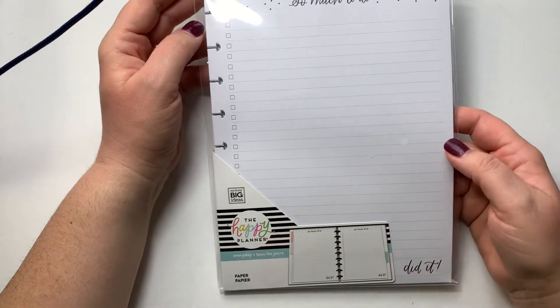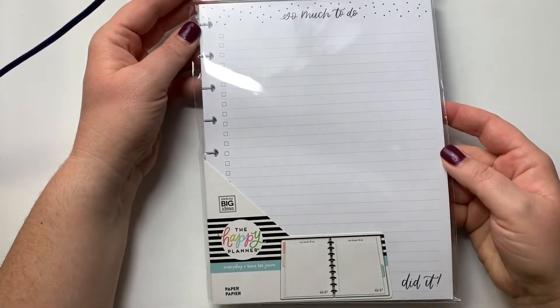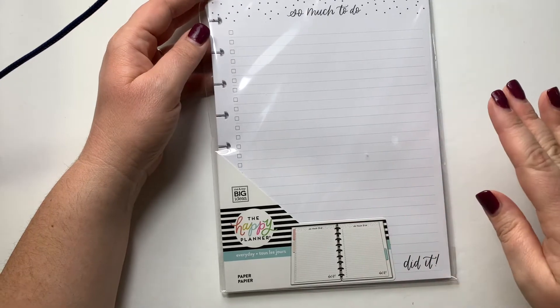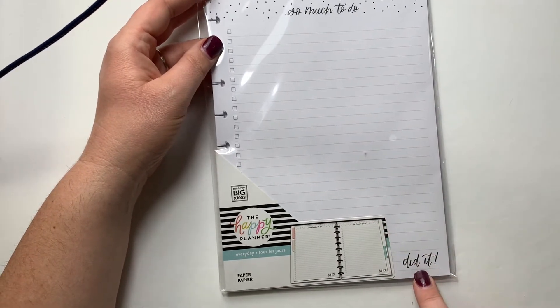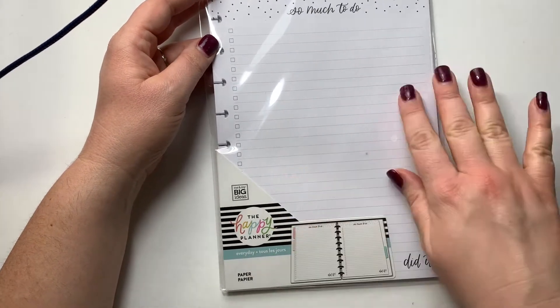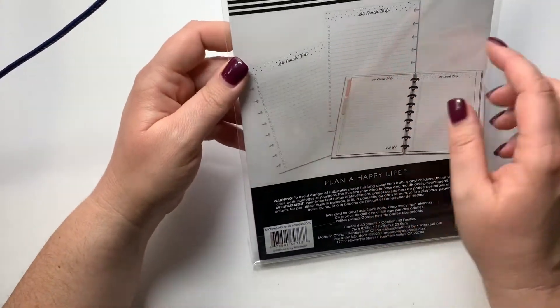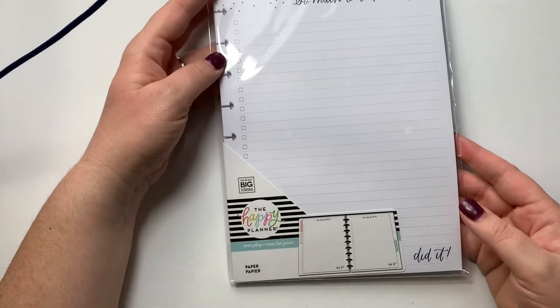I got another pack of paper — I've been doing a lot of to-do lists and daily planning and I like the idea of having a really neutral page to do whatever I want with stickers. It says 'So much to do' and then 'Did it' at the bottom, totally black and white, with dotted lined paper and a checklist. This was so perfect — it will be great for my weekend master to-do list.